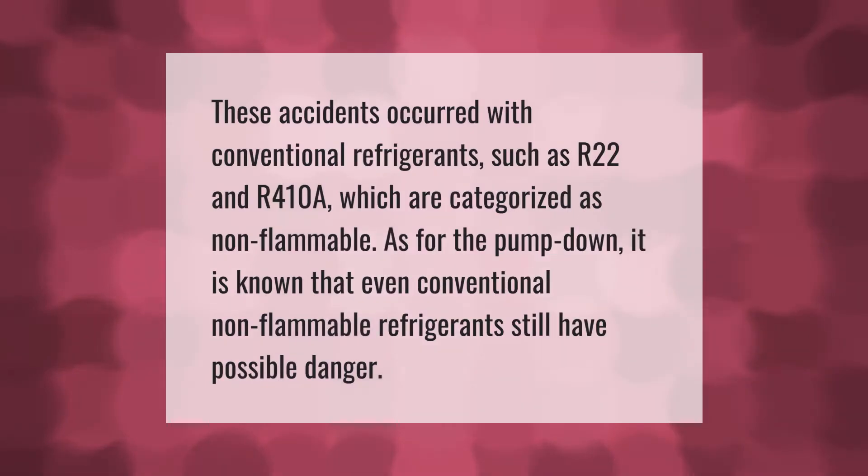These accidents occurred with conventional refrigerants such as R-22 and R-410A, which are categorized as non-flammable. As for the pump-down, it is known that even conventional non-flammable refrigerants still have possible danger.